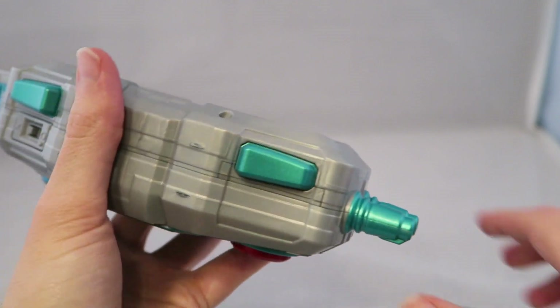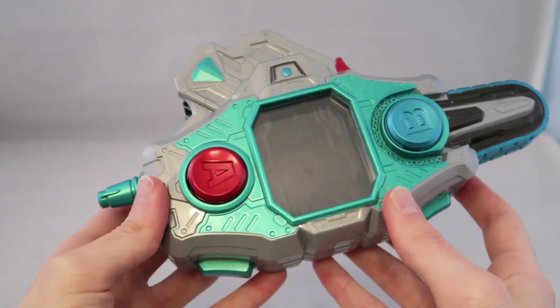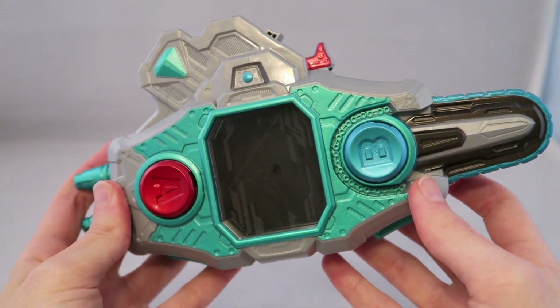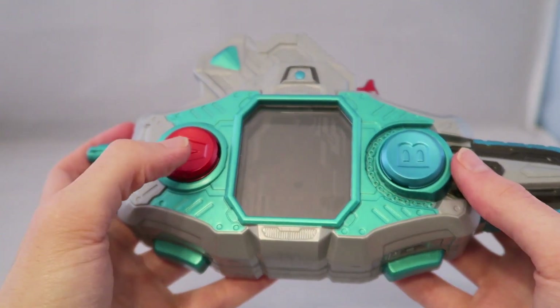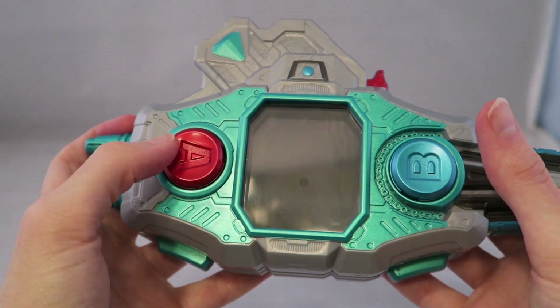We'll take the driver piece off now to show the very base sounds when you turn it on. Turn it on right here — you get some German. And then when you press the buttons, you get stage select noises.